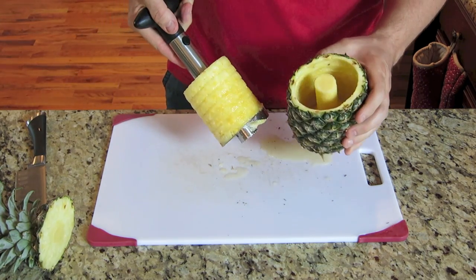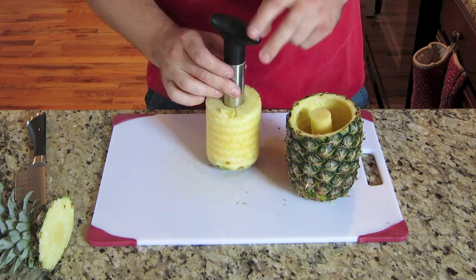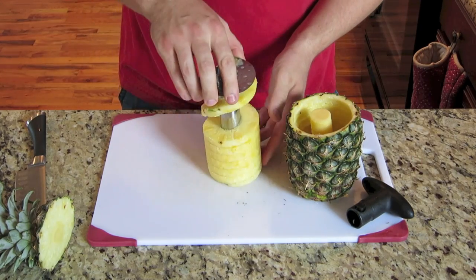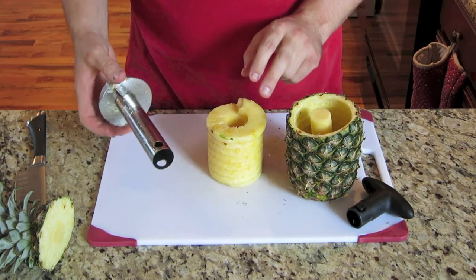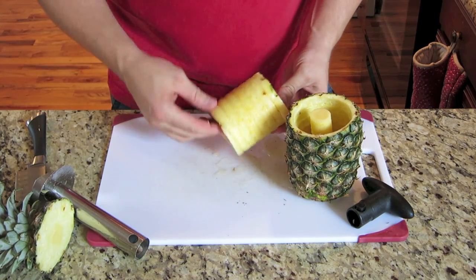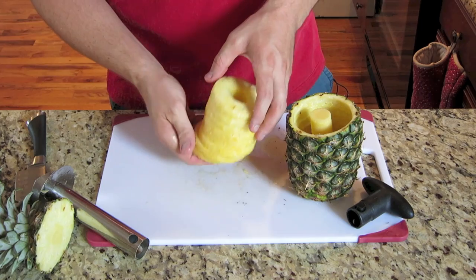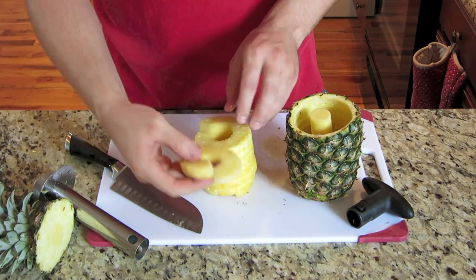And boom, just like that, you've got a cored pineapple. And then you just take this handle off like this, flip it upside down, and tap it. And just like that, you've got a cored pineapple — I've got a giant pineapple slinky. So now what you do is take your knife, cut it straight down, and boom.